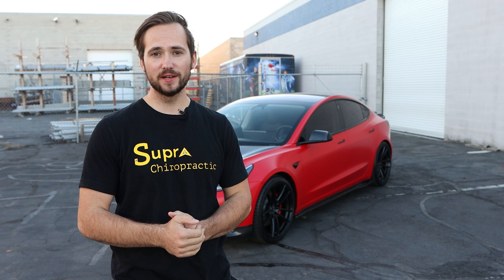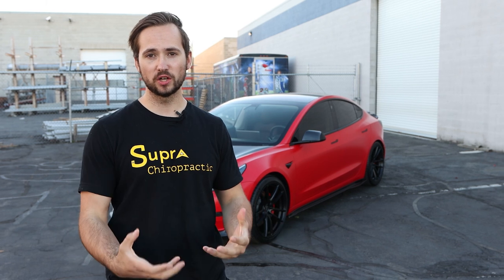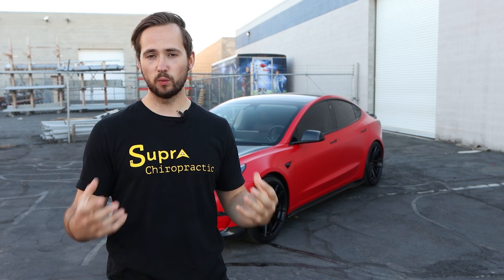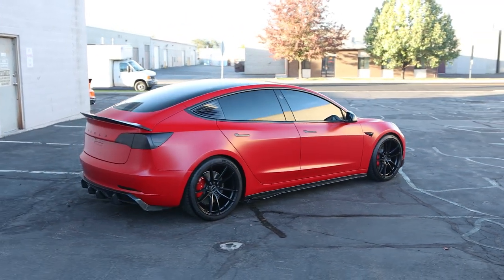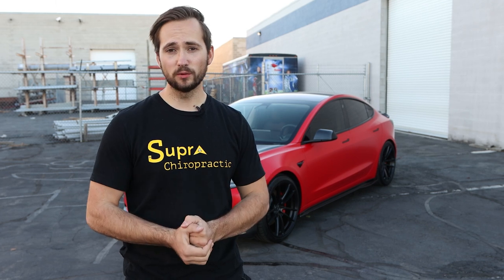Now that we've wrapped everything up on this Tesla build, I just want to go over my final thoughts. I love all of the carbon fiber accenting on the car — the darker elements contrast beautifully against the bright red wrap. And on top of that, the extra performance from the wider tires, the sway bar, and the lowering springs all work in conjunction to make this car perform so much better. If you want to see more cool builds like this, please go follow us on Instagram, Facebook, and Twitter, and subscribe to us on YouTube.